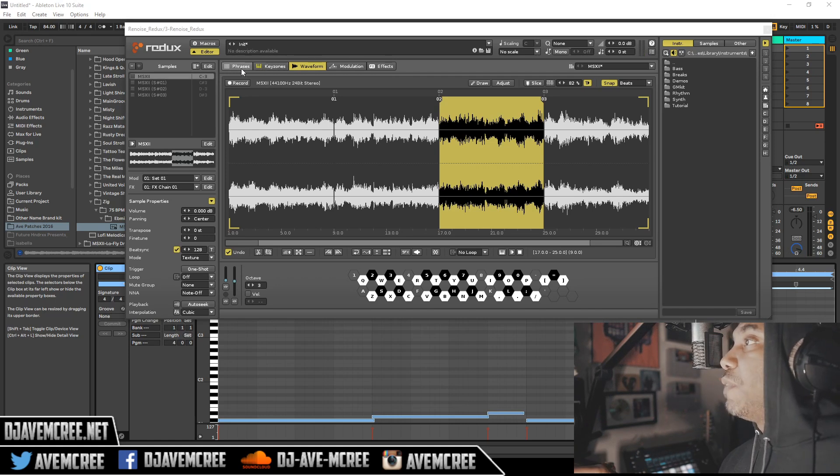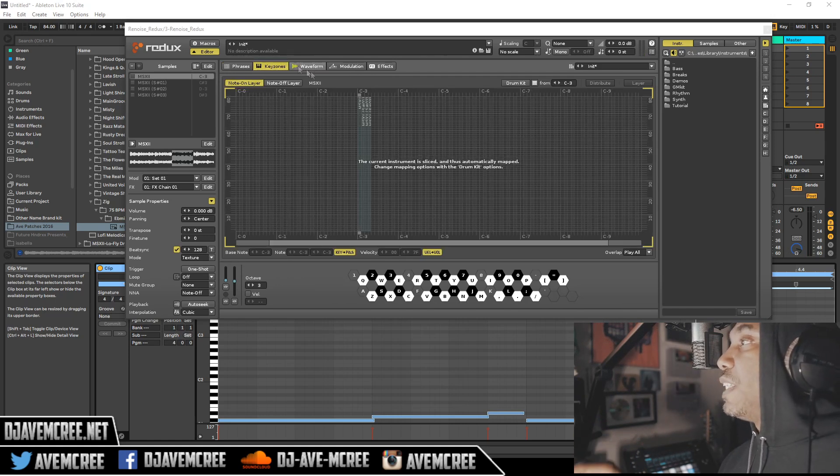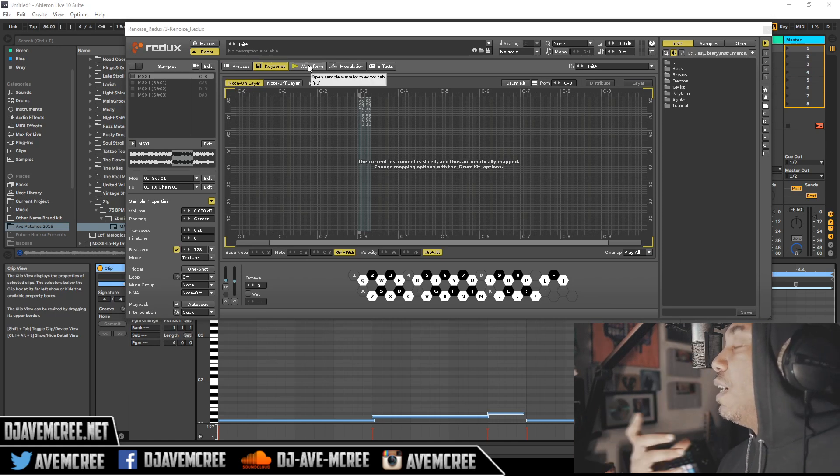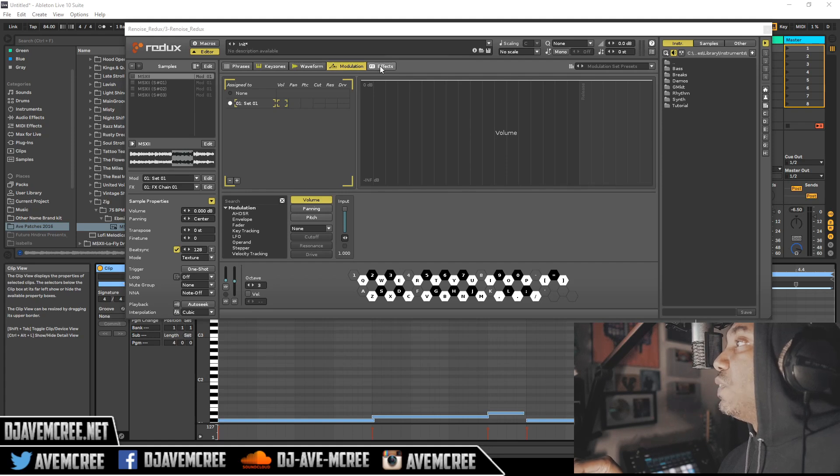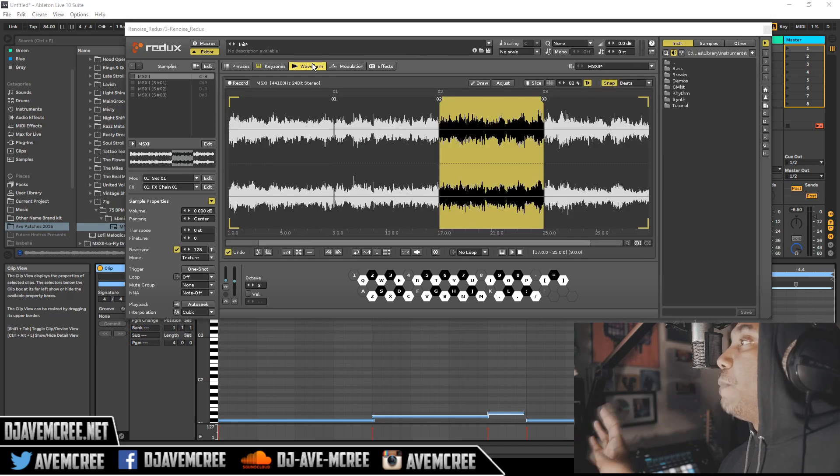It does have other tabs. You have the phrase tab, you have a key zone because you're going to mess with different key zones. This is good for like one-shot key groups if you want to change and put in different samples per note or something like that. We're going to talk about modulation too and setting that up — oh my God, when I start showing you some of that — and you have other features as well.